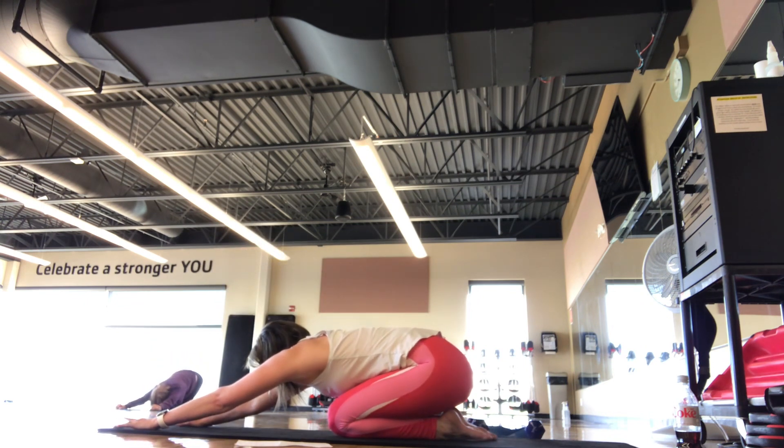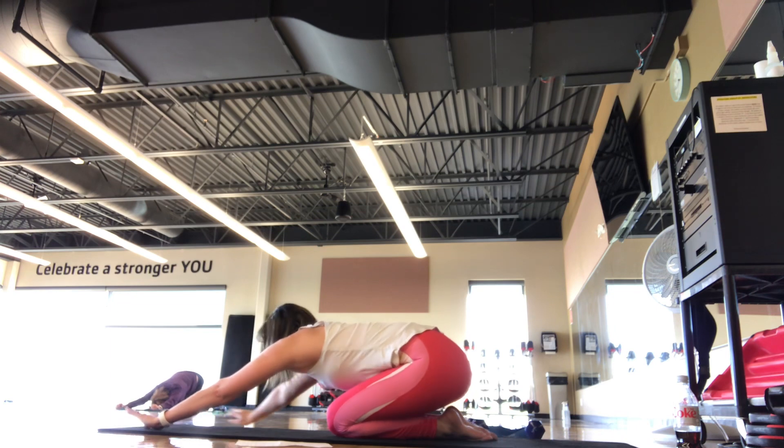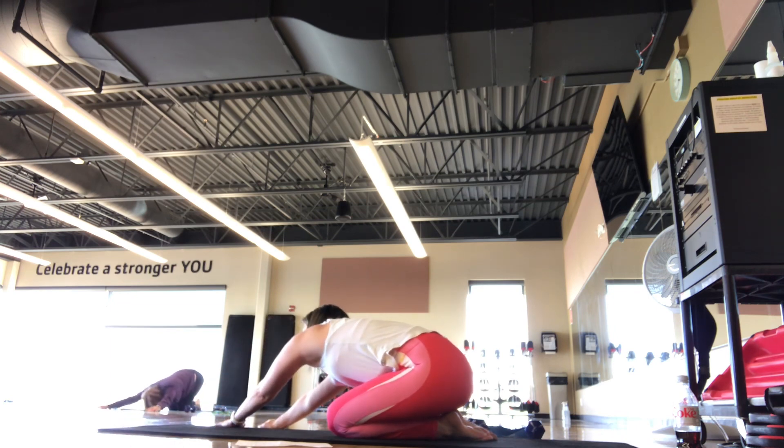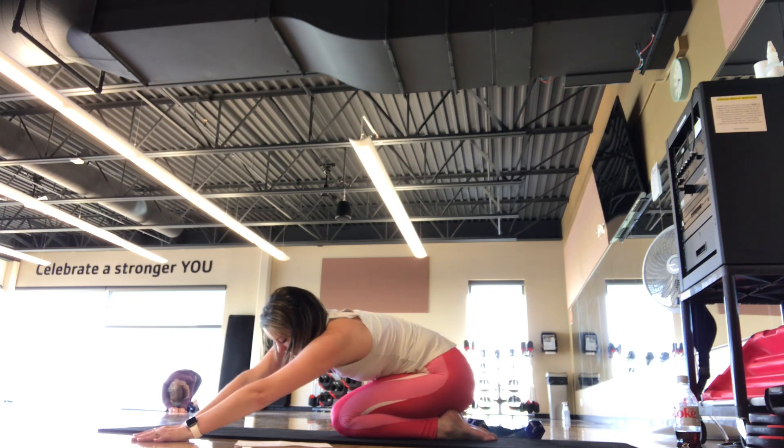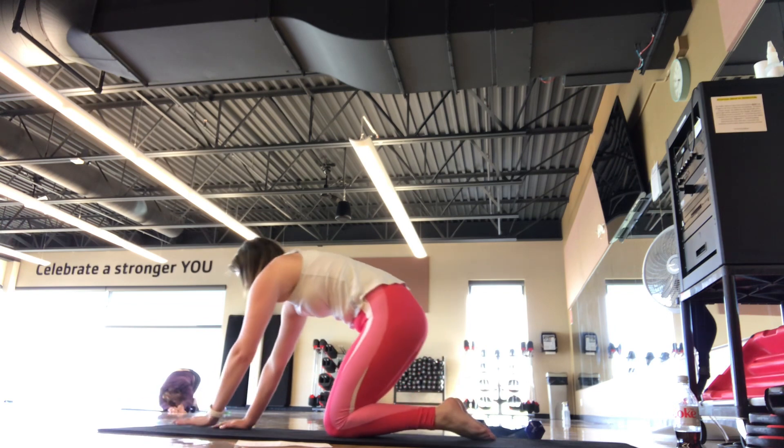Reach those arms nice and long. Take your hands over to the right side of the mat. Back to center. Over to the left side of the mat. Back to center.